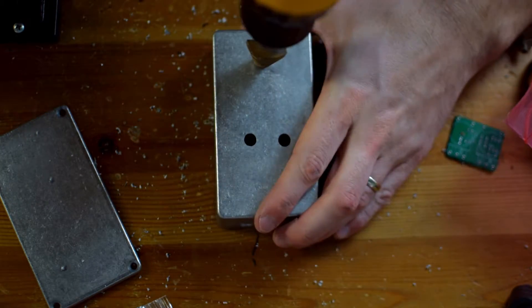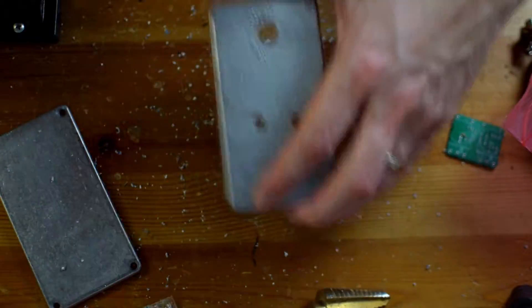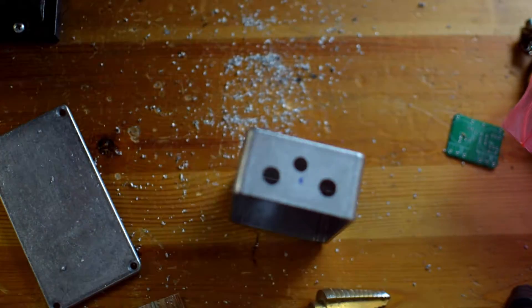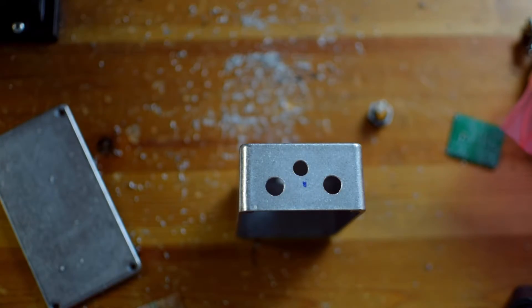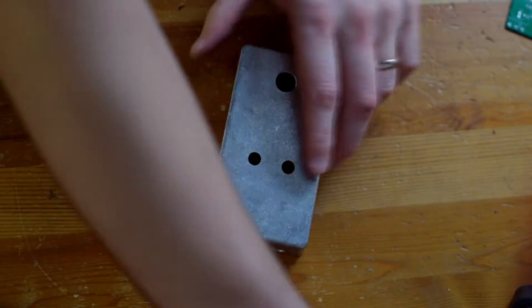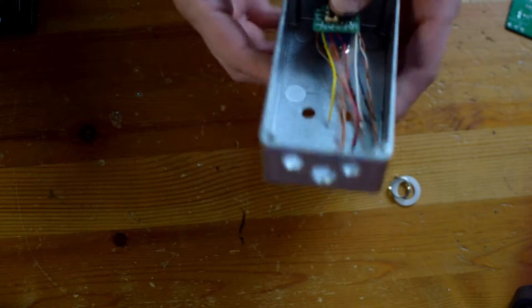There you can see my stepped drill bit. I use that to drill the larger holes, like for the footswitch and the power supply — the DC jack. The step bit is really nice. You can get one that goes down to a smaller tip point, and that's probably what I'll do when I need to get another one, so that you could start with a really small hole and then use the step drill bit to go all the way up.